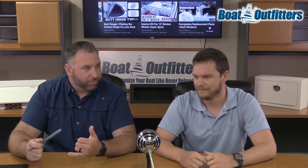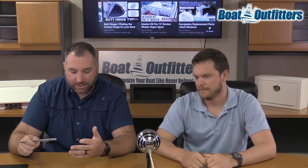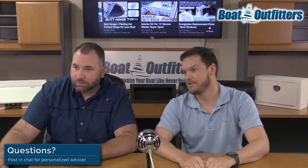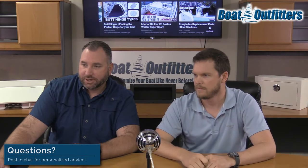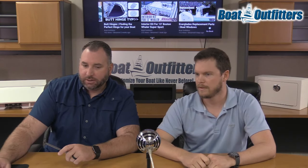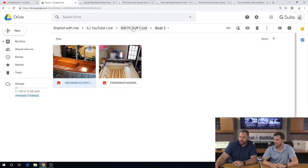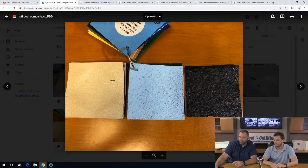So we've kind of gone through the prepping, the priming — which is necessary — the painting and the application. Let's cover the textures real quick. There are three different textures. We have a photo here of the different textures — some swatches we shot. You can see the smooth, the medium, and the coarse.